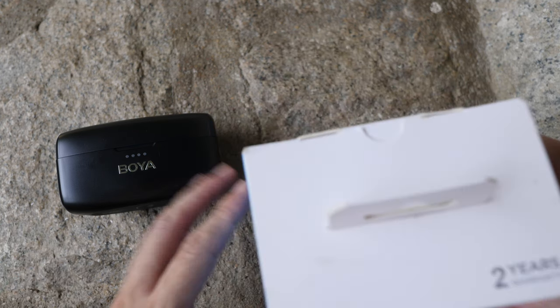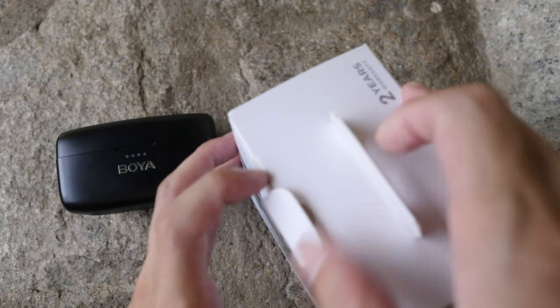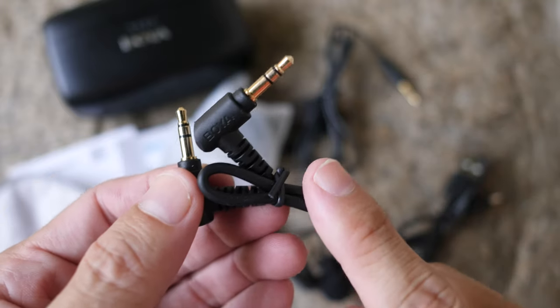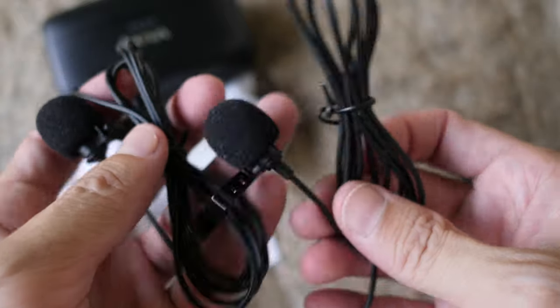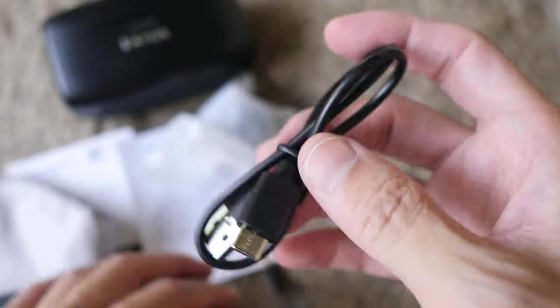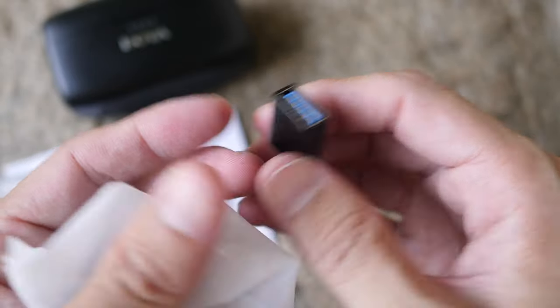Now let's look at the items included in the box. There's the warranty card, quick start guide, and a drawstring pouch with additional accessories, such as a 3.5mm to 3.5mm cable for connecting the receiver to your mirrorless camera, and two lavalier mics with foam cushions and clips - the cable is 3.5mm and quite long.